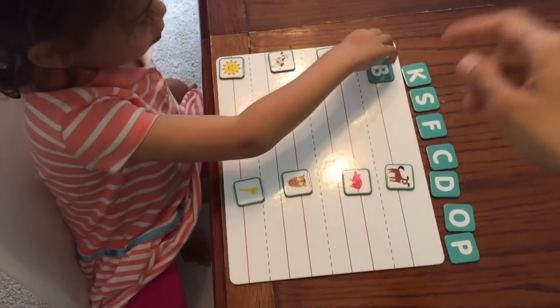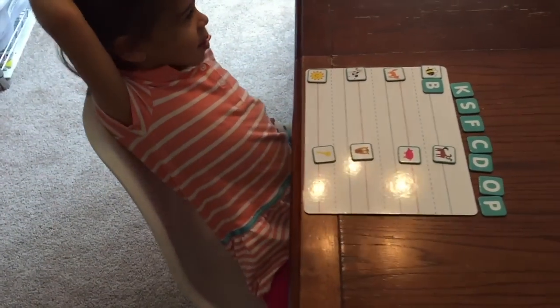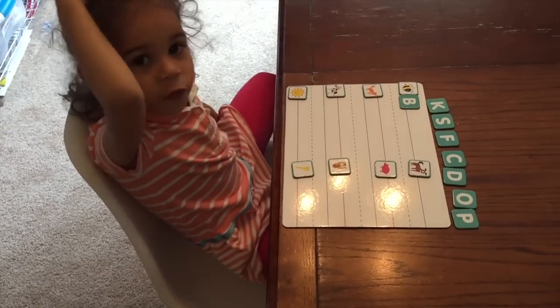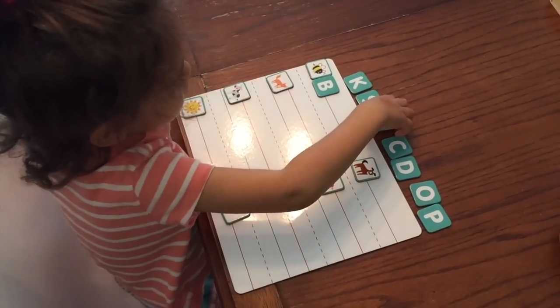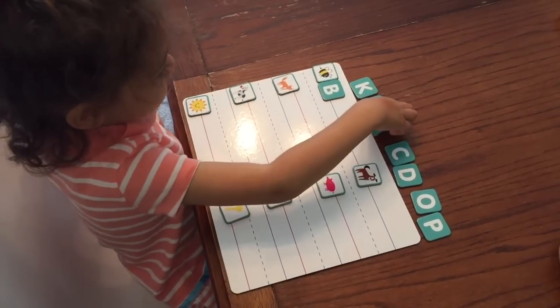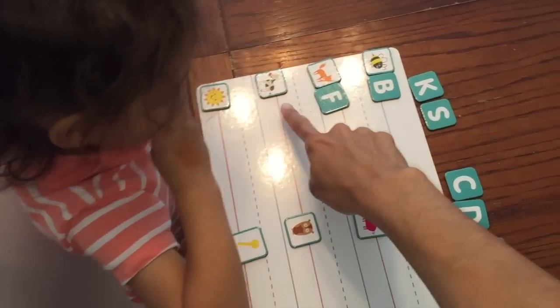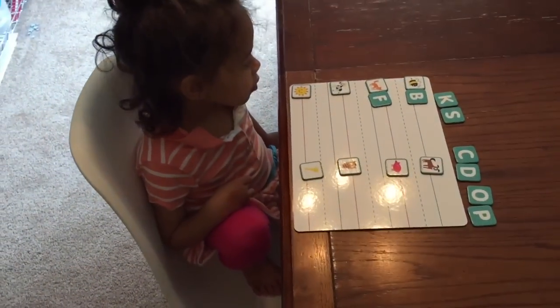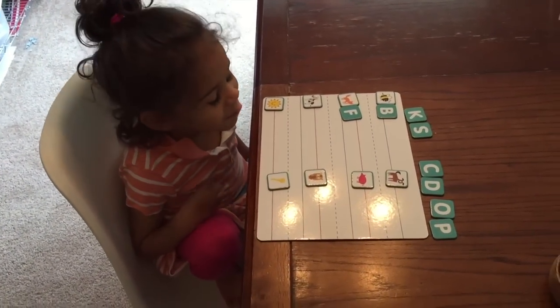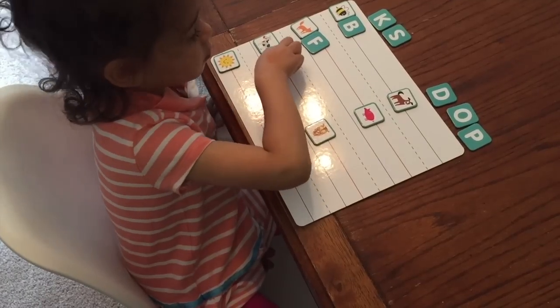Good job! Let's move on to the next one. Now, what is this? Fox. What does fox start with? Yes — can you find the F? Where is it? Good. Let's put it right next to the fox. Good job! What's this? Cow. What does cow start with? Good — can you find the K? Where's K? Good job.